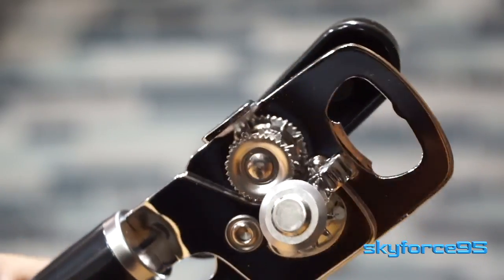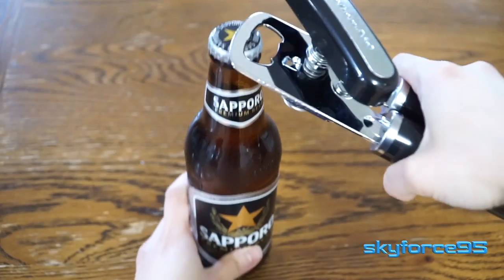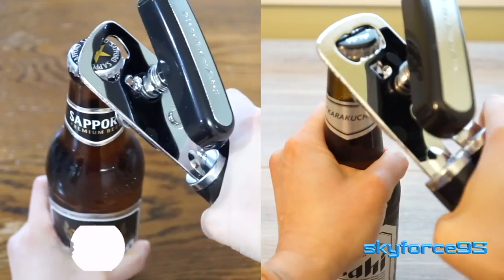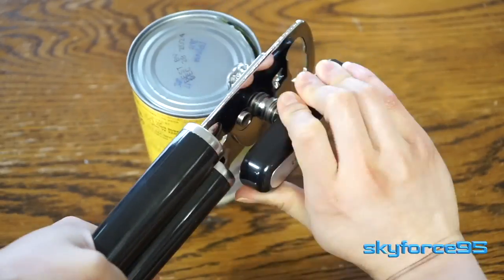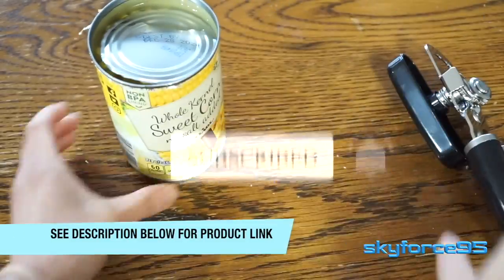First and foremost, this is obviously a can opener, but it does have a bottle opener feature which I found very useful and super seamless. It took one simple hand stroke to open any bottle that I threw at it. So if you're in the market for a good, inexpensive, durable can opener, check this one out — link will be in the description.